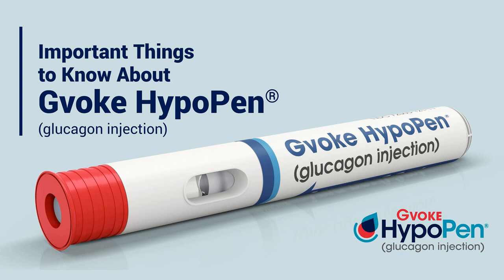Well, I have to say the minute I saw it, I thought my daughter can finally carry glucagon with her. Yes. I mean, I don't know how it's been for other people, but it was hard to find people in her life to train to use glucagon. And now it just couldn't be easier.